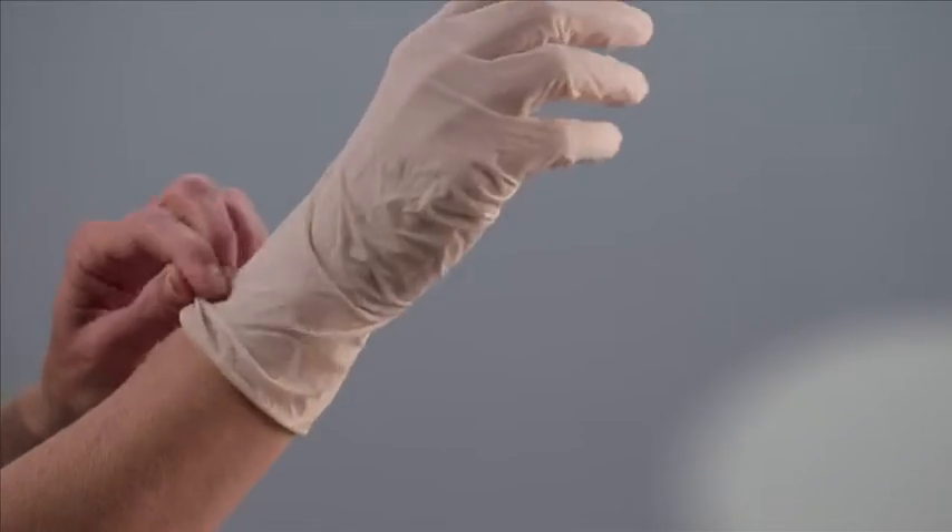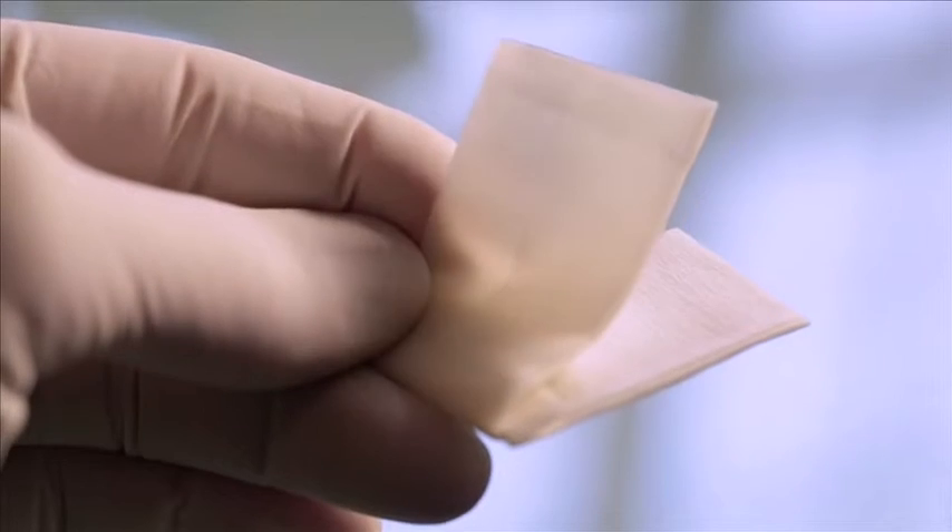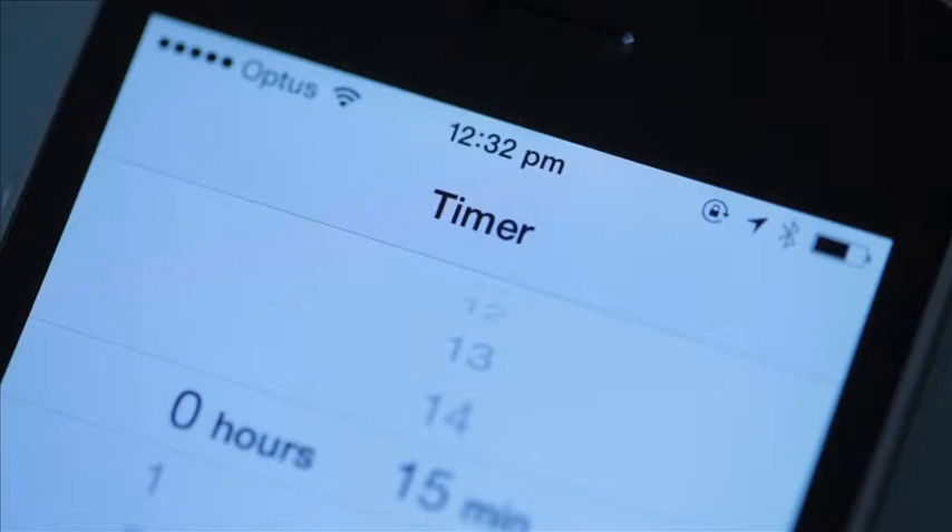Remember to wear protective gloves and always follow your clinic's safety procedures. You will also need an alcohol wipe and a timer. Now, you are ready to begin.